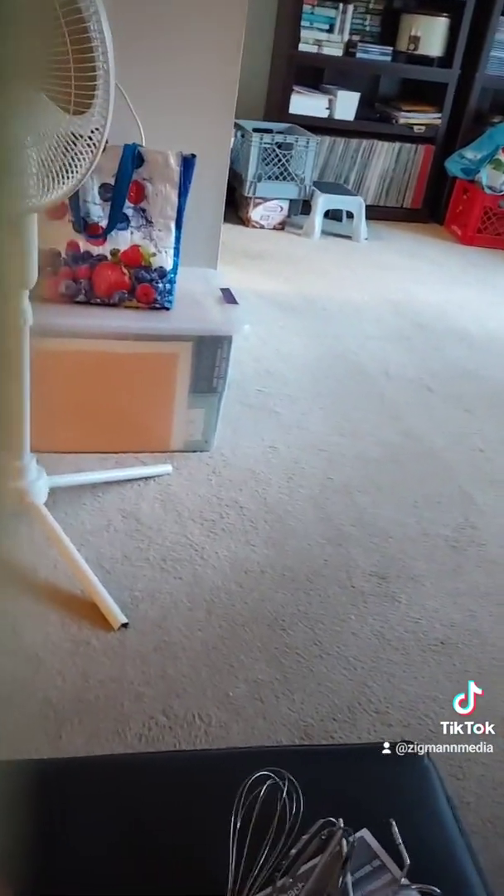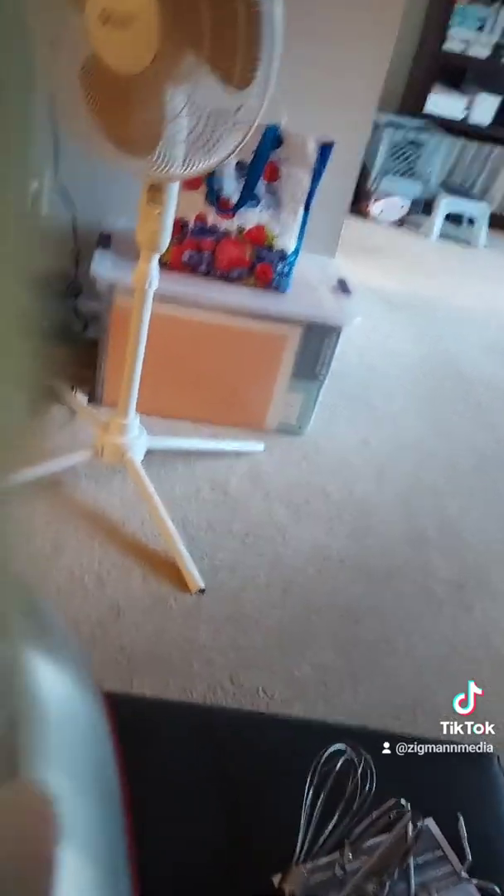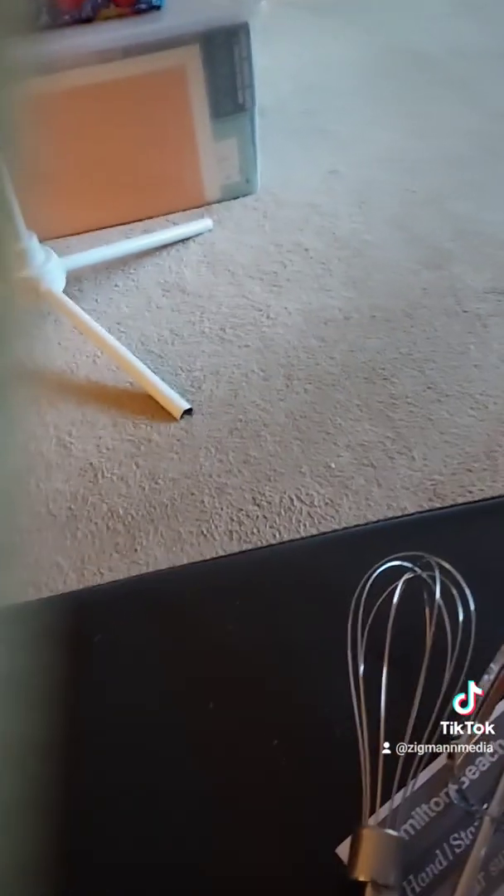What's nice about this mixer is you can use it in the stand or not. It actually has a quick release, so if you want to use it as a hand mixer, it just clips in right there, like so.